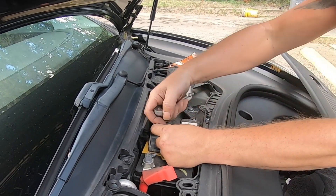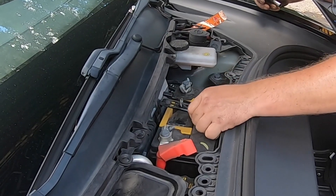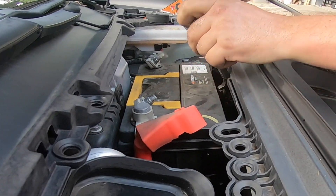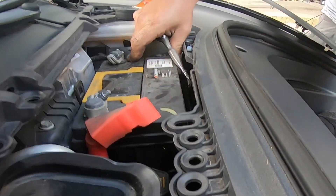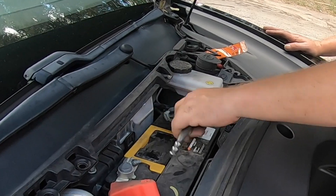You need the 10 millimeter to remove the bracket that's right across the battery. It's got a little hook — you basically push the battery forward a little bit, and then you'll be able to take off that hook. Take your 10 millimeter socket or wrench and take off the negative terminal.